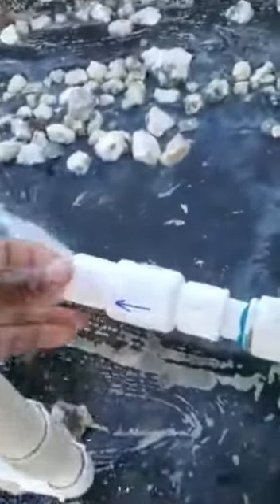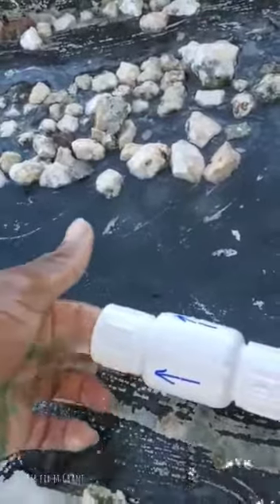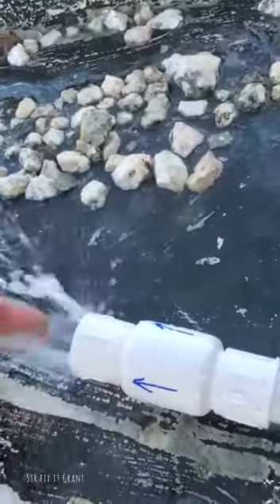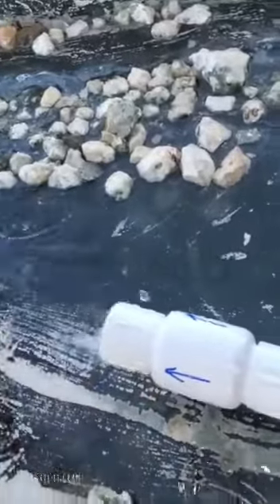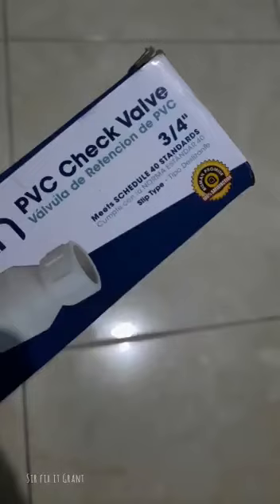Now I'm going to place it back on the way that the water should flow, and as you can see, the water is not flowing. Some plumbers would come and install this thing, put PVC cement on and cement it on, but that's not the proper way to do it — you should always check these things.